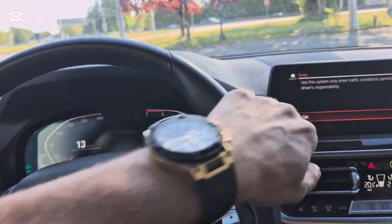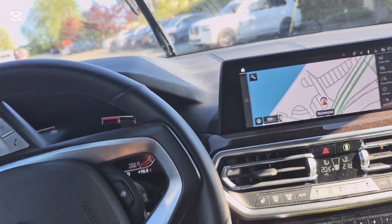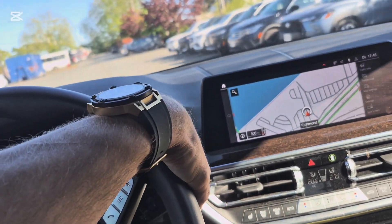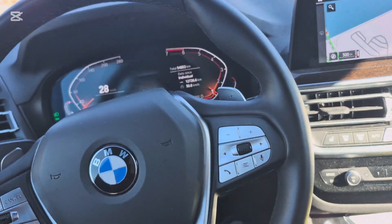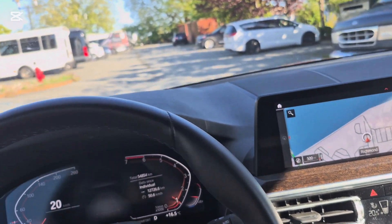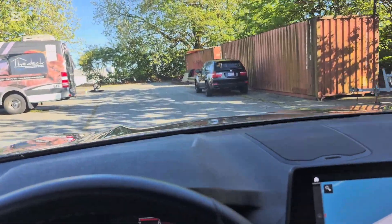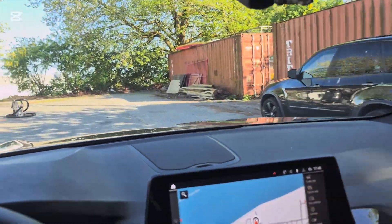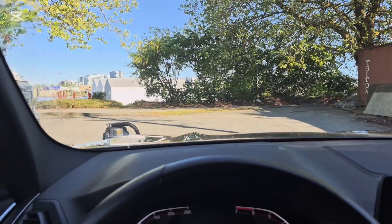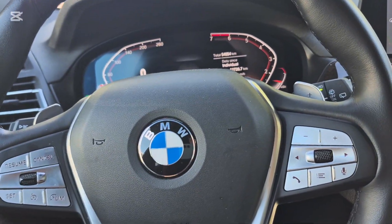Yo, what is going on YouTube, it is Beamer Fonz and today I am just doing a quick little video for you guys on the EVAP purge solenoid on your N62x5. I'm going to be going over where it is, what the symptoms of it are, and how to replace it.